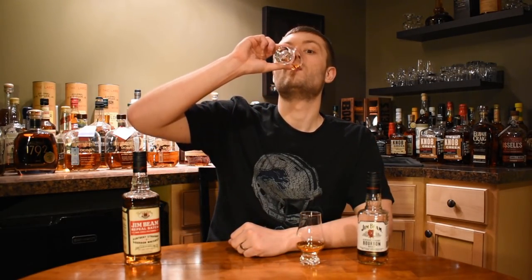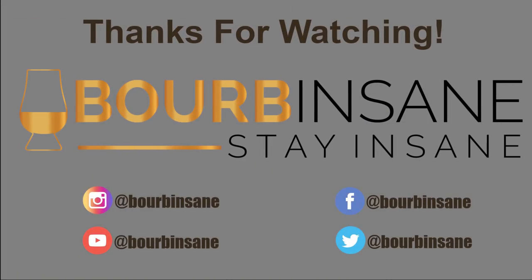Thanks so much for joining me today, guys. Stay insane. If you liked what you saw, go ahead and hit that like button and that subscribe button. Also follow me on Instagram and Facebook at Bourbon Sane.